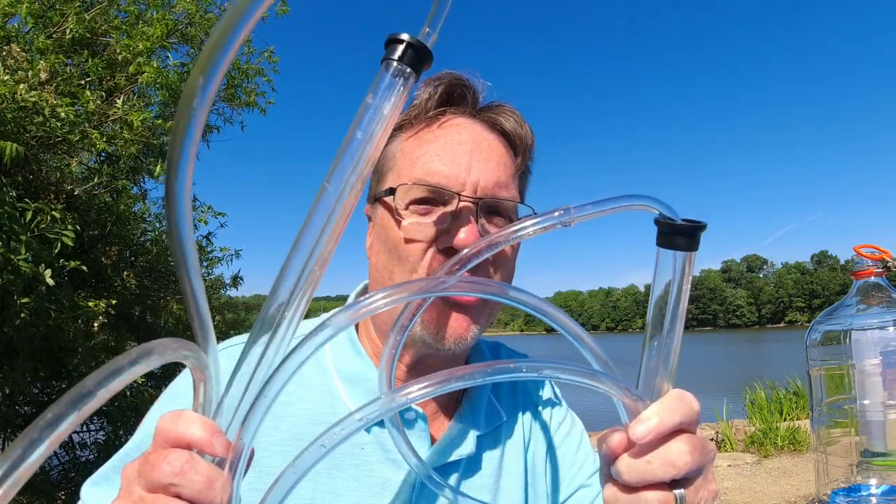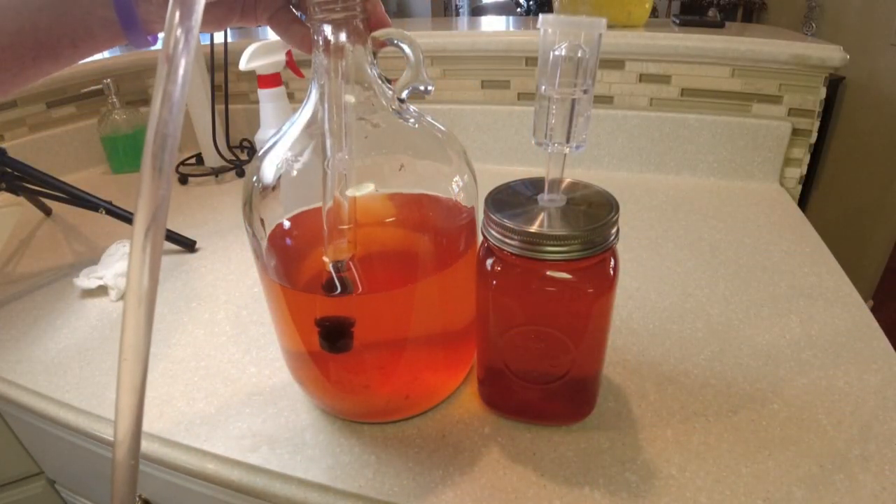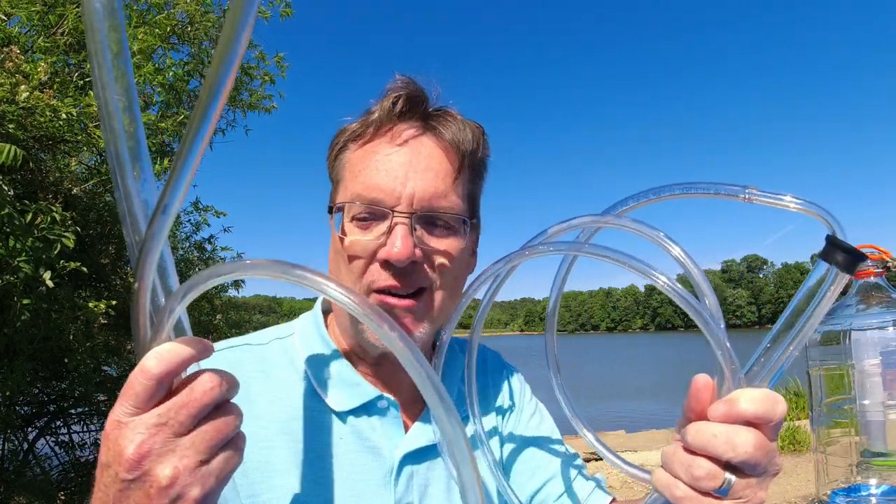As we go through some of this equipment, I'm going to show you the things you need and the things that are just going to make your life easier. These are racking canes — these are a must. I've got a one-gallon size and one that handles the three-to-five gallon size, so they will come in handy.